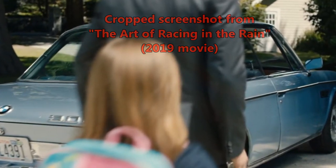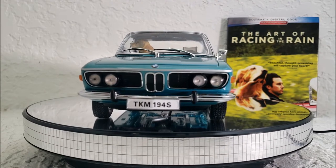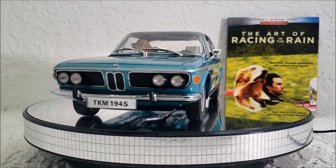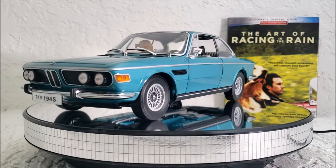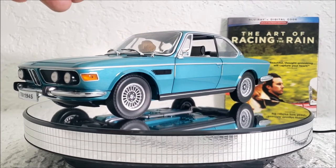Unfortunately they don't make that color for this model. If they did, I totally would have gotten that. But to be honest, I like this car enough that even having the wrong shade of color is okay in my book.